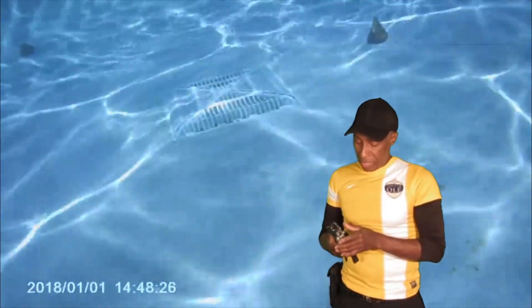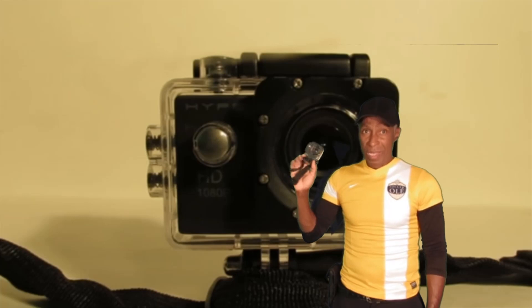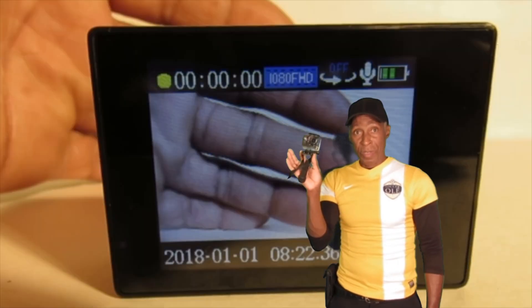Some did not come out good at all. But my little Hyper-1080 works great underwater. Everything was fine, no water leakage or nothing. The casing is great. It's good to go.